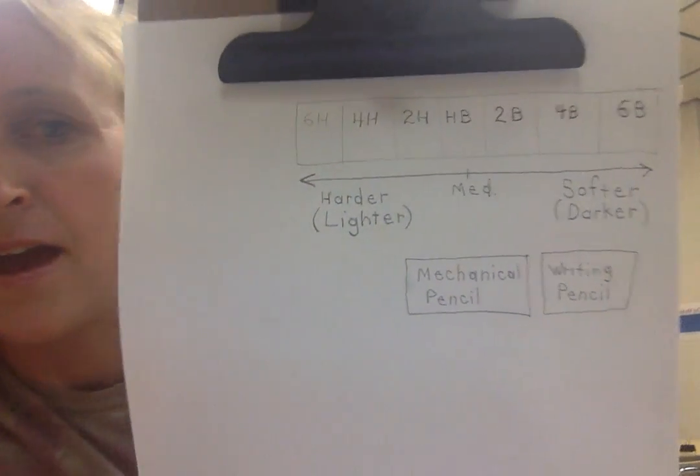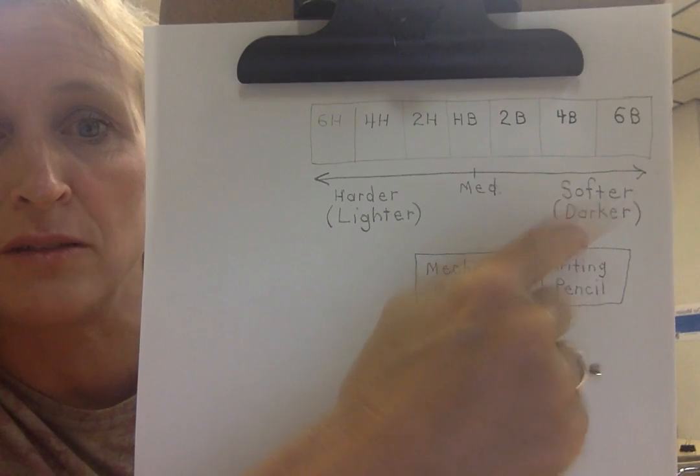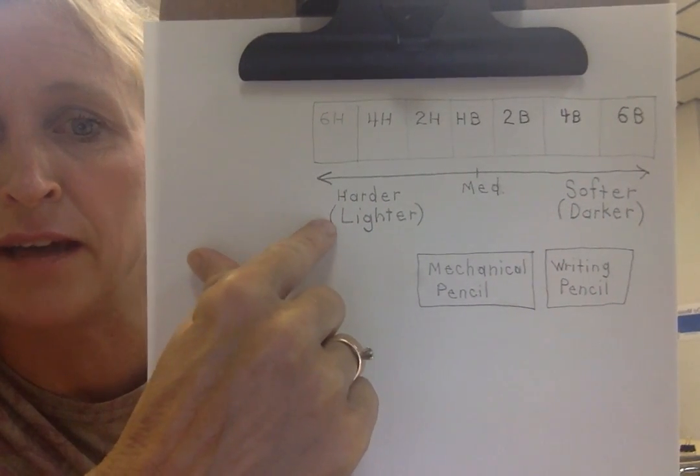Today's skill of the week is: know your pencils and use them properly. We have different types of drawing pencils ranging from a 6B, which is softer and darker, to 6H, which is harder and lighter.